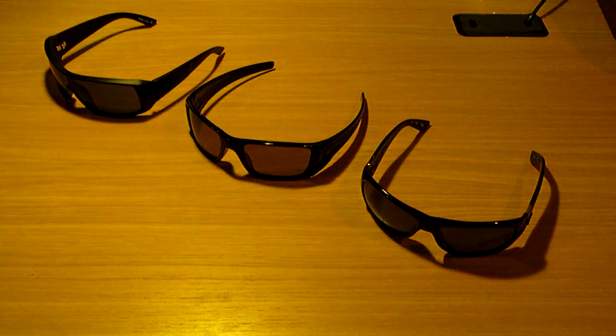I'm Fulmer for Tech from techinform.us today, and we have a little bit different of a video. This is about the best sports sunglasses that you can get for the money.